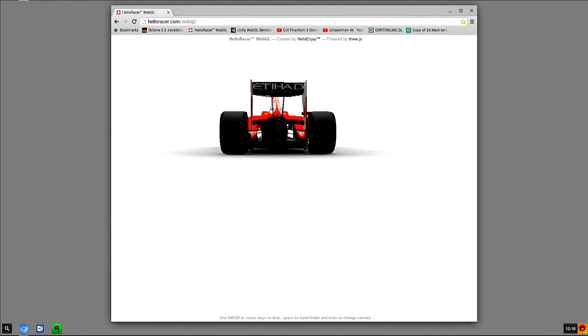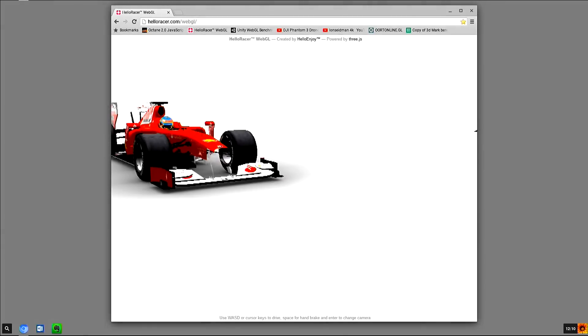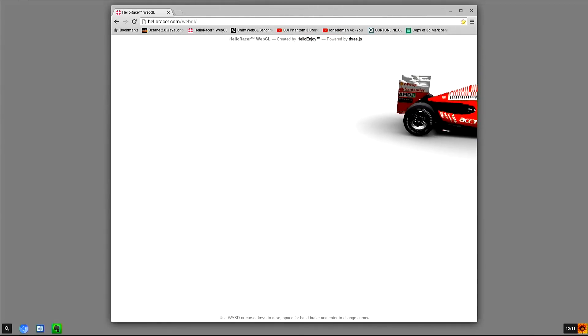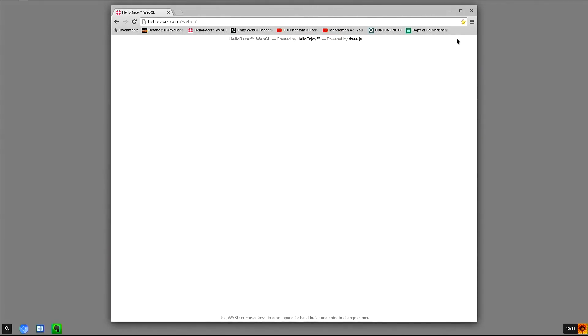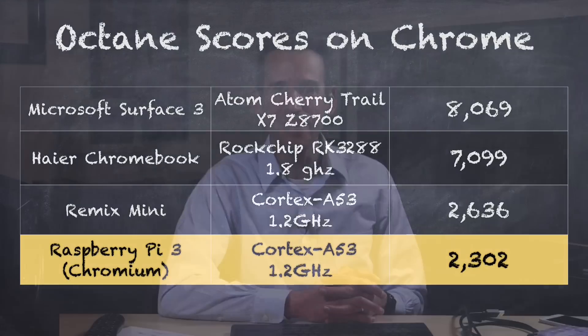It does some WebGL stuff pretty well too, surprisingly. This is the Hello Racer WebGL test — it's a little glitchy, and it certainly runs better on dedicated Chromebooks and Chromeboxes, but it's running and not crashing the browser. That's been really amazing — it's been incredibly stable throughout the entire experience. I did run the Octane benchmark test, which I use to measure JavaScript and HTML rendering capability, and we got the lowest score I've ever tested at 2,302. That's not a surprise for such a new build on Raspberry Pi, but it's usable — not fast, but usable.